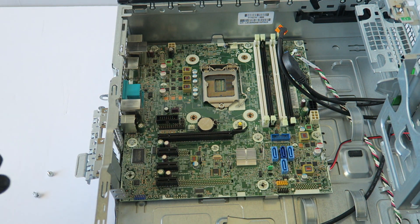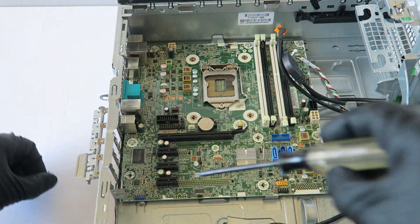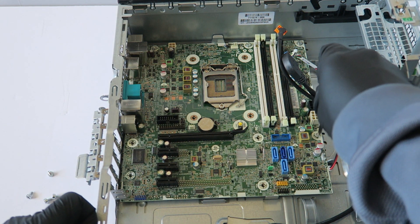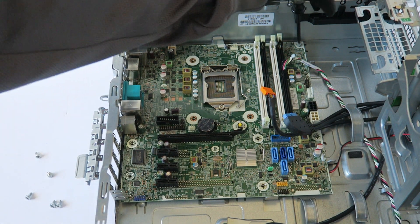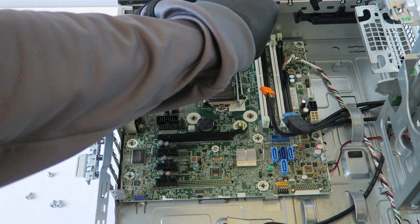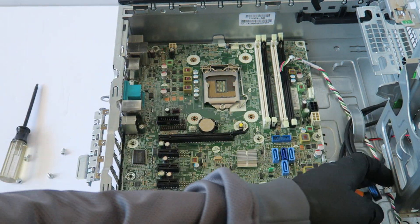We're gonna remove the PCI brackets here — they're low-profile PCI brackets. I'm gonna remove the CMOS battery later when I remove the motherboard. There are three more screws at the top, and then get the last screw in the left side corner.